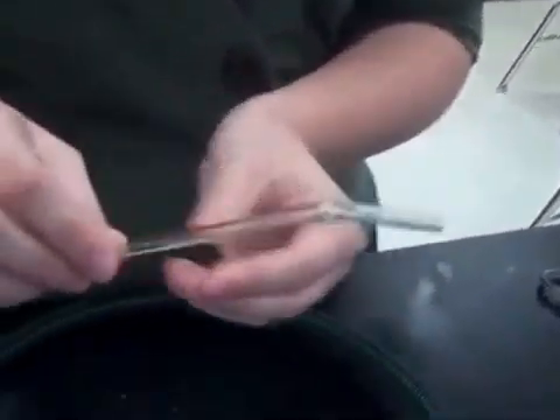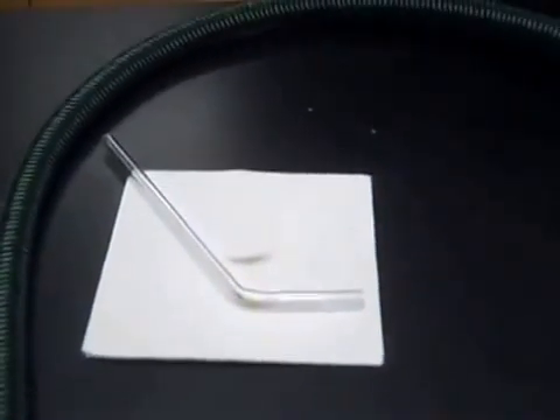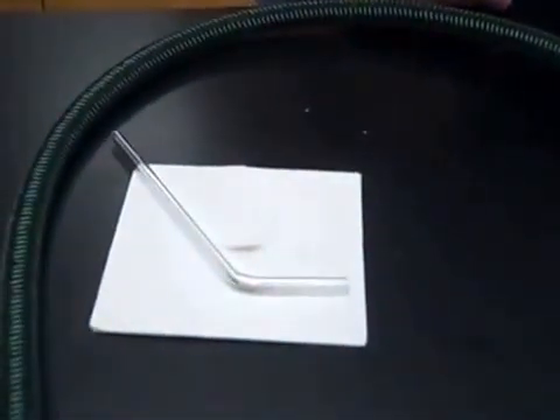When you're ready to let it cool, just set it down on an insulating pad and use the back of your hand above the glass to test if it's still hot. Usually it's going to take a couple of minutes before it's safe to touch.